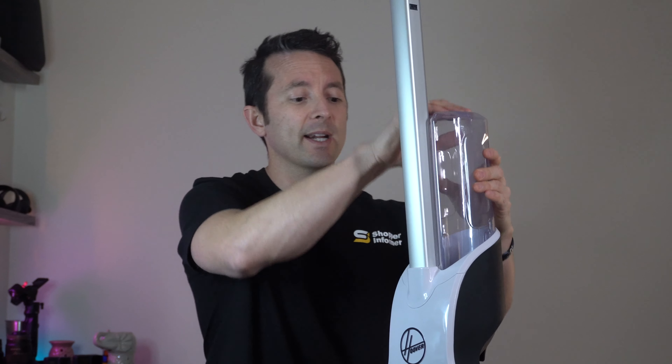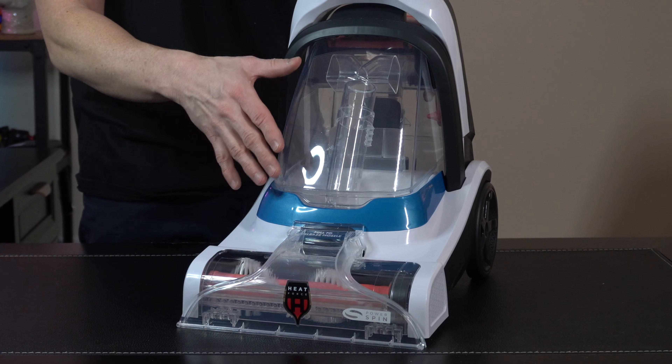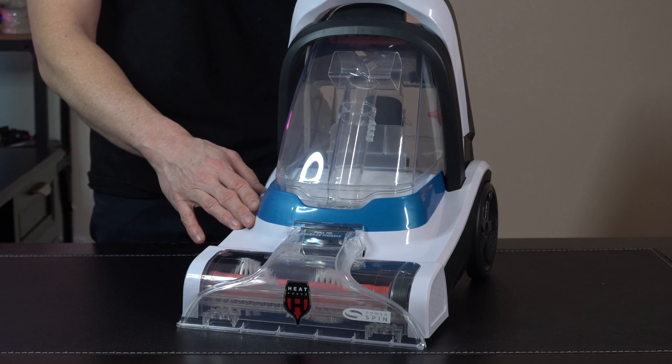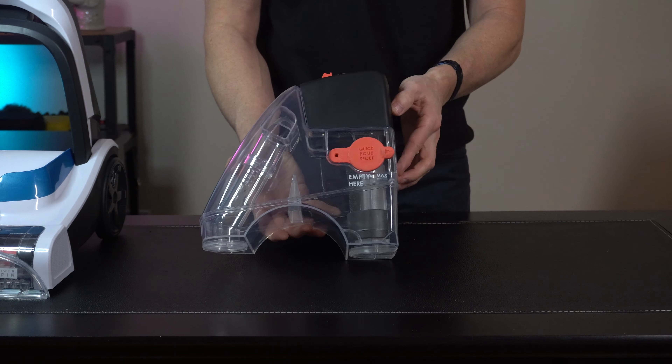You can take it, slide it right in here, and we're ready to start cleaning. Which leads us into the main tank here, which is going to capture and hold all of that bad stuff that's in your carpets and your rug. There's a quick release button on the backside — you just depress it and you can easily slide the tank out.